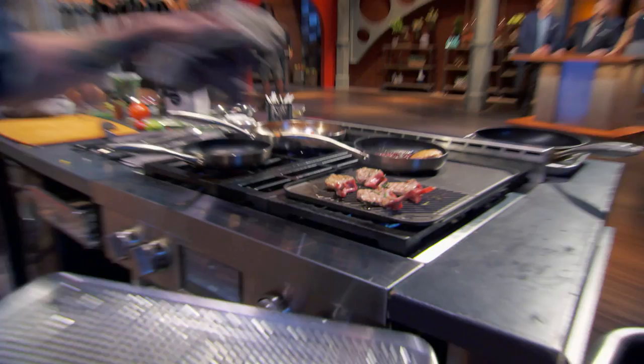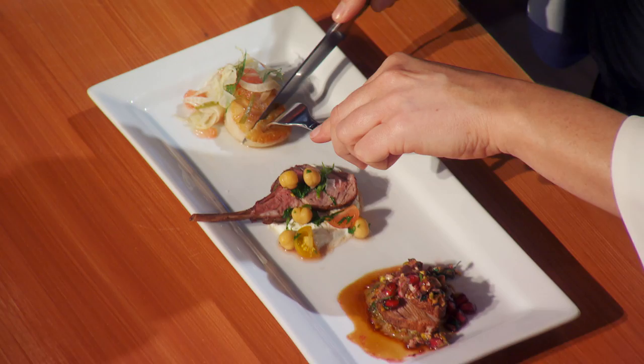Now I'm getting short on time here — 20 minutes left. When I pulled the duck out of the oven, I touched it and I knew it was overcooked. I'm hoping that she did the same thing. I go to check on my duck and my lamb in the oven. They look amazing. The duck breast has a really nice skin, so the hot pan really worked.